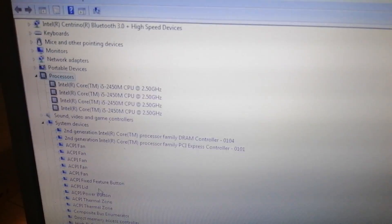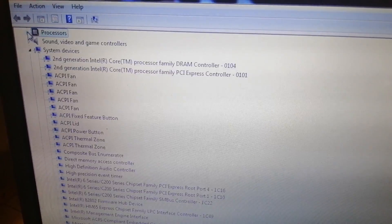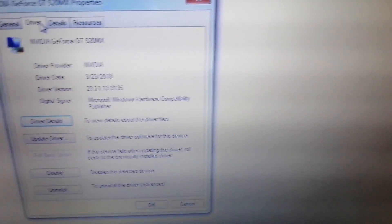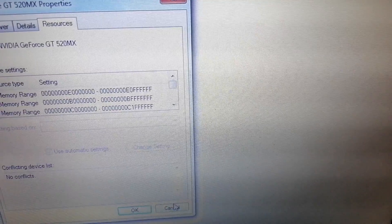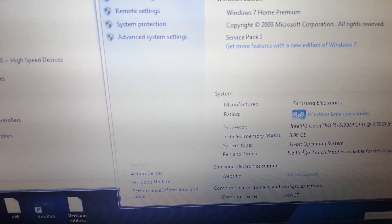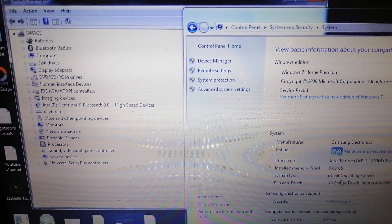The specs show Intel Core i5 at 2.5GHz. I cannot immediately find the RAM in the current screen, but it's come up now - 8GB RAM. I think it's DDR3. Let me pause the video and connect to Wi-Fi.